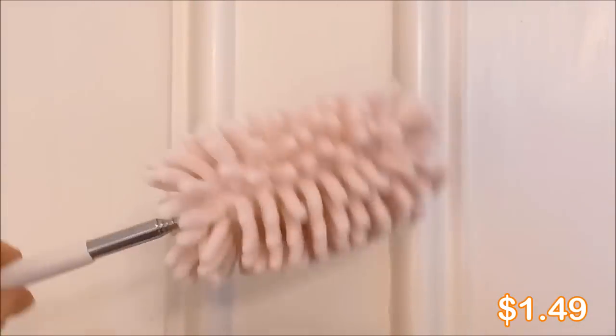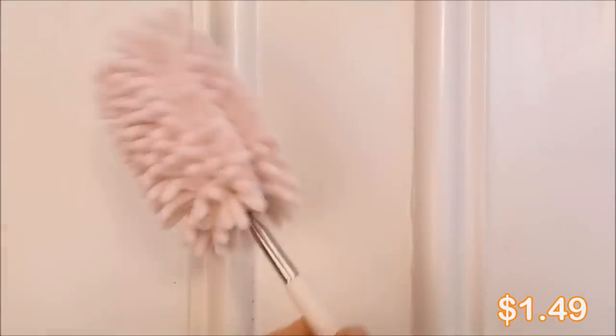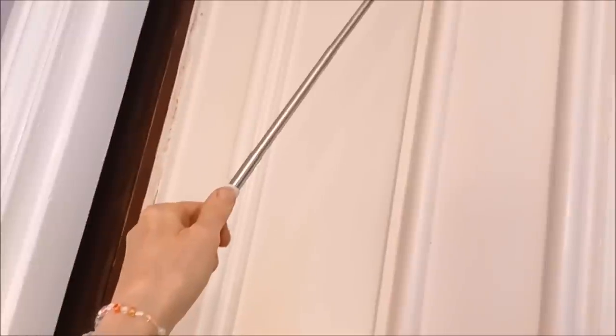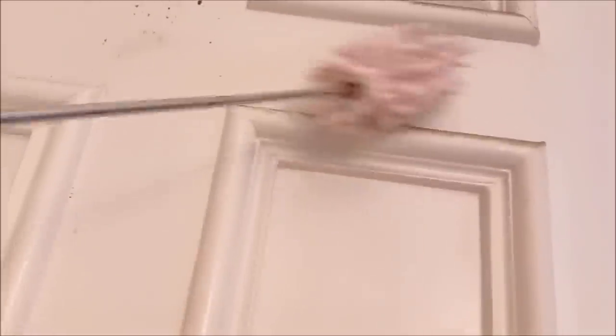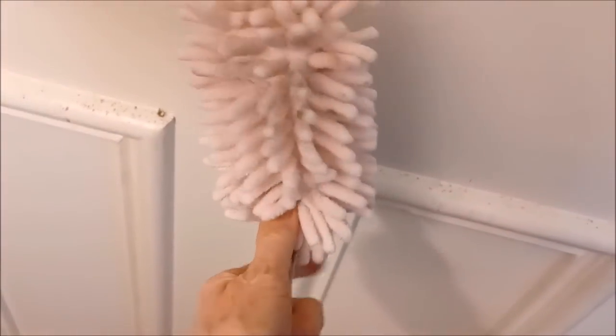We've got two of these dusters — I got one in pink and one in purple so the girls could help dust. Look at that — we're dusting the molding on the pocket door. Now I've got really high ceilings so I needed a duster that extends. Luckily this pink bit comes off so it can be washed.